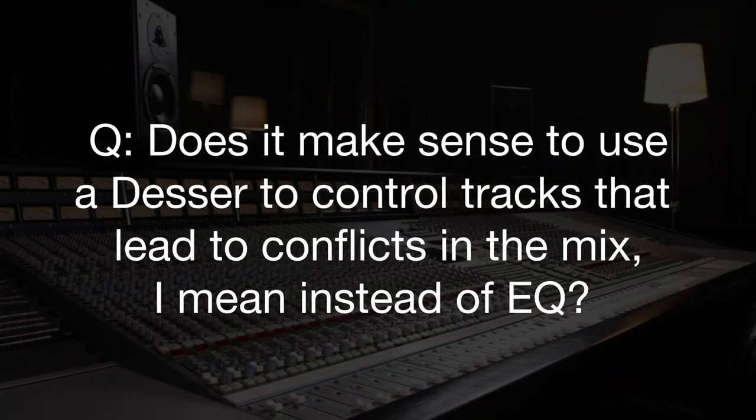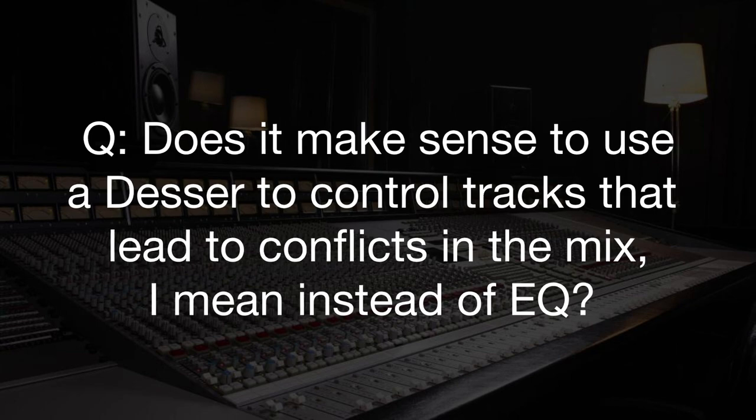Does it make sense to use a de-esser to control tracks that lead to conflicts in the mix, instead of EQ? Absolutely. If you have watched any of my vocal mixing videos, you'll notice that I will de-ess at the beginning of a track just to control any obvious S's or T's. But then after I've boosted some high-end EQ to make the whole track feel airier, I will use a de-esser again, because I want it to feel airy but I don't want to exaggerate the really aggressive S's and T's.